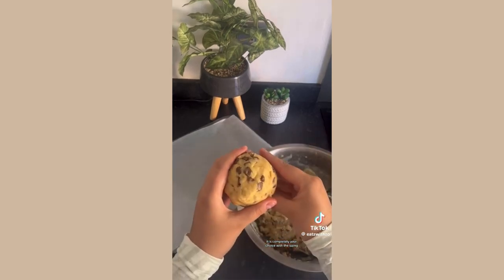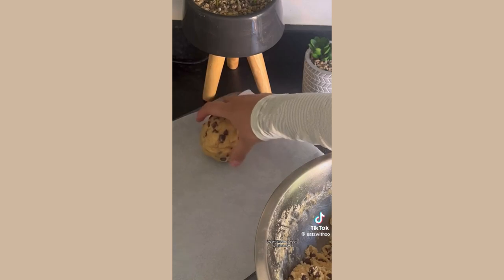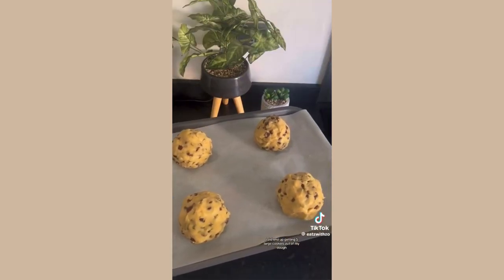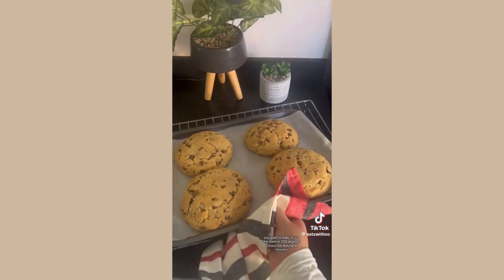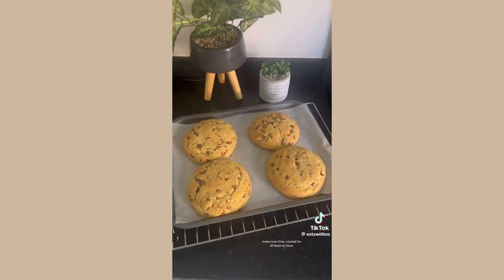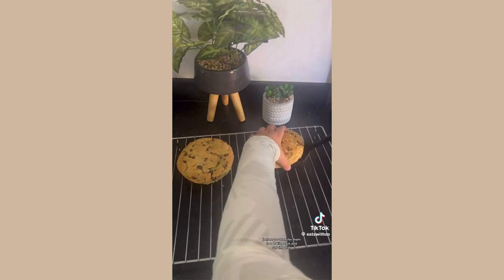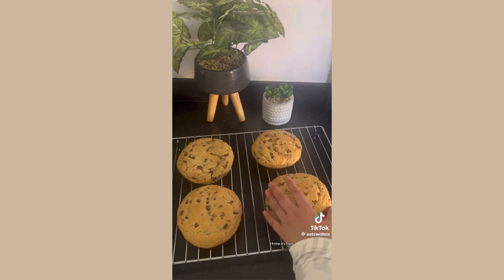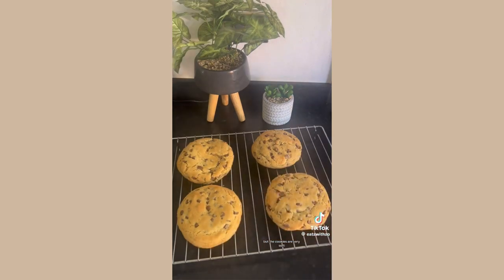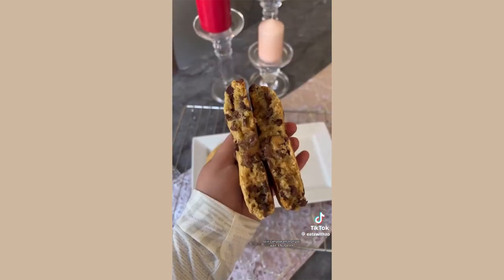Once chilled, start rolling out your cookie dough balls — I'm using an ice cream scoop for this. It's completely your choice with the sizing. I ended up getting five large cookies out of my dough. Bake in the oven at 200 degrees Celsius for around 16 minutes. Make sure they cool for at least an hour before transferring to a rack, as this allows them to set. The cookies are very soft, so it's important that you wait. Enjoy!